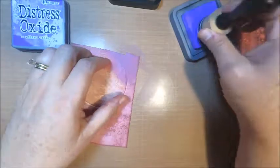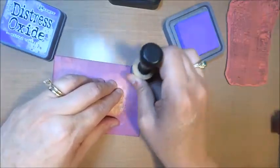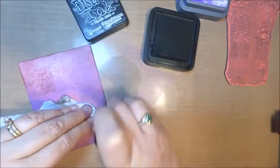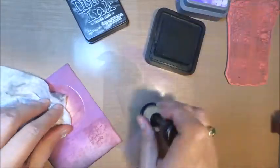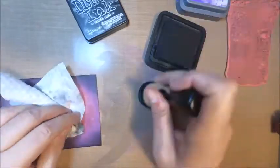The next layer we're going to add is the distress oxide wilted violet. For your second layer, I wouldn't recommend using the brayer because we want portions of that first ink to show through — if you use the brayer it may completely cover your first layer. I went back and forth between all three colors until I got the look that I wanted, so you're just going to need to play with it a little bit. As you add these layers, you'll see it turning into a black wooded scene — the black soot is really what frames it all, so be very generous with that.